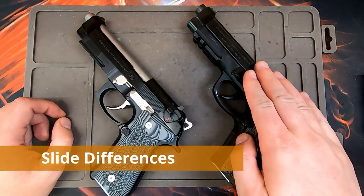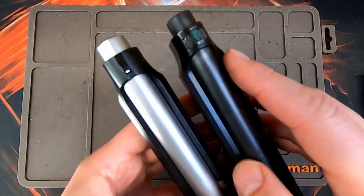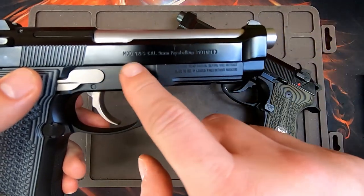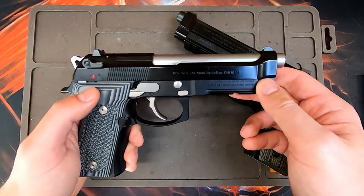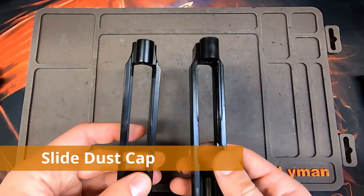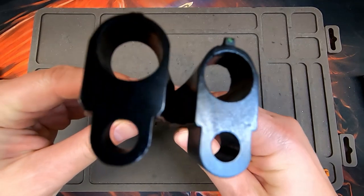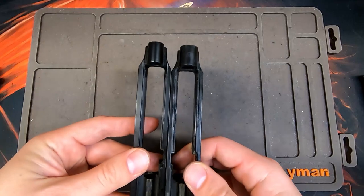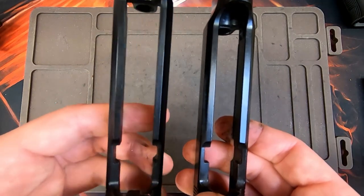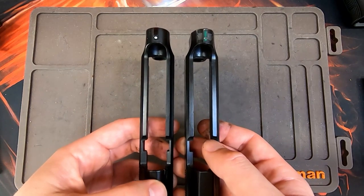There are three differences between the 92A1 and M9A1 slides. First, the 92A1 has a dovetail front sight, whereas the M9A1 has a fixed front sight — because the M9A1 slide is actually a 92FS slide; when they upgraded the pistol, they only changed the frame profile. Second, the 92A1 slide has a beefier front end cap. Third, the sidewall profile on the 92A1 is a little thicker than the 92FS slide, though not as thick as a Brigadier, which gives it better weight balance.